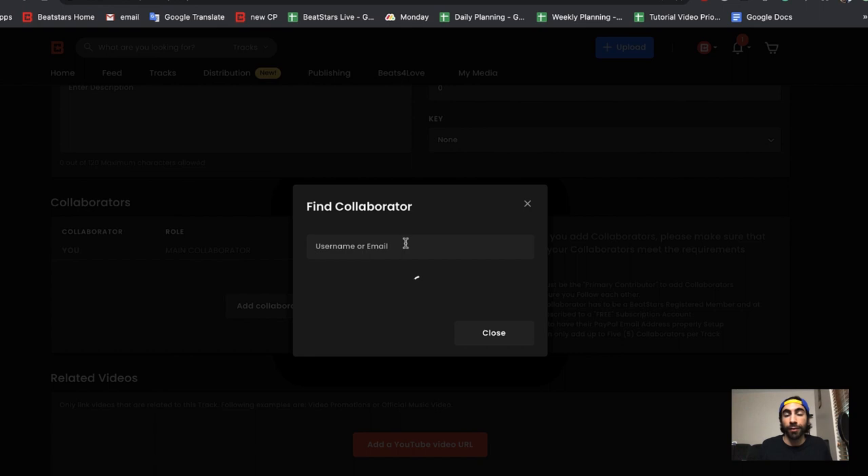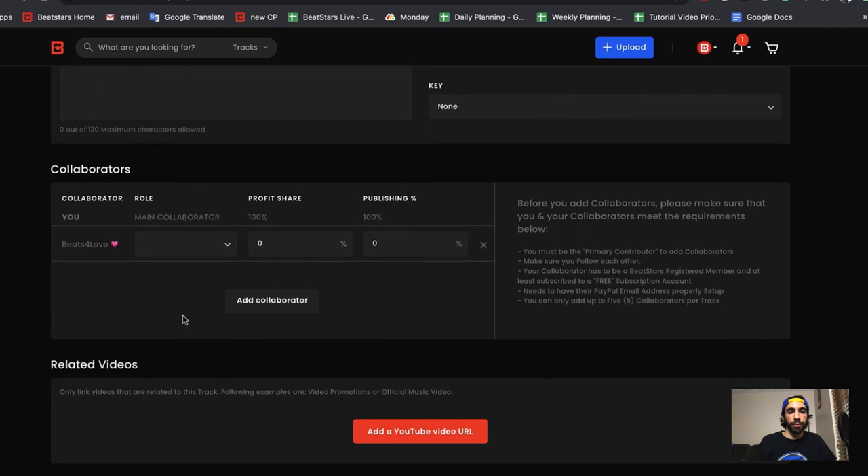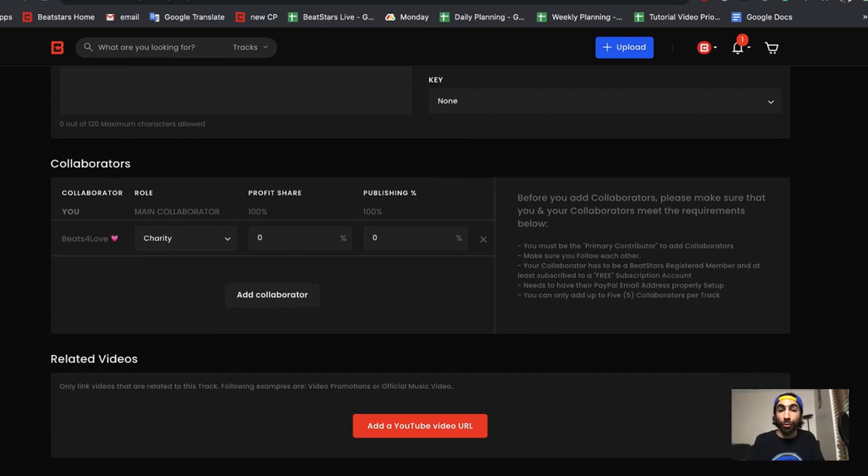Let's add the Beats for Love profile as a collaborator on this track. Once you type in a profile name, it'll load for a few seconds and then the accounts should appear. Let's add this user. Now we have to add a role for our collaborator — scroll down to the bottom and select Charity. In the Profit Share section, we can select any percentage we want to donate. As an example, I'm going to write 50%. This means that 50% of the sale of whatever license we sell for this track will go to the Beats for Love campaign. Publishing percentage, you're going to want to leave at zero.